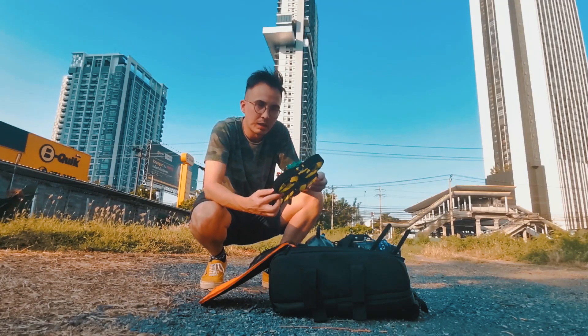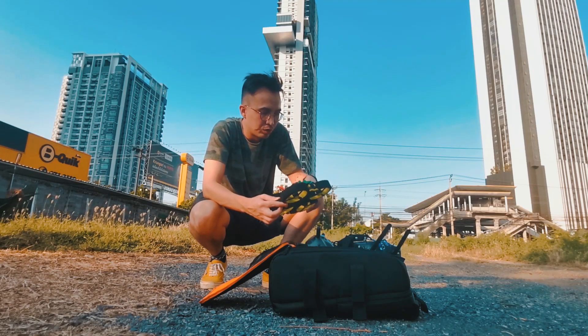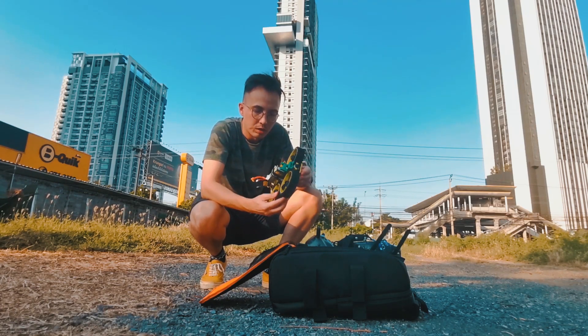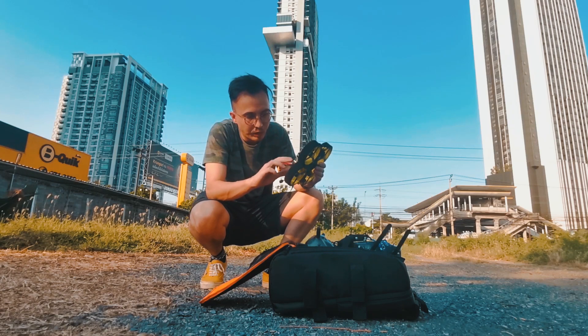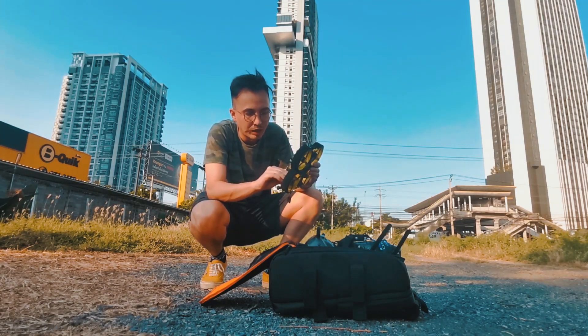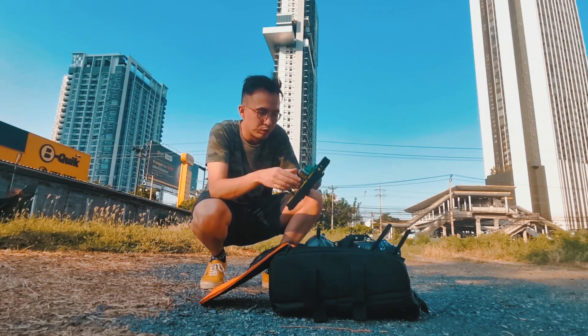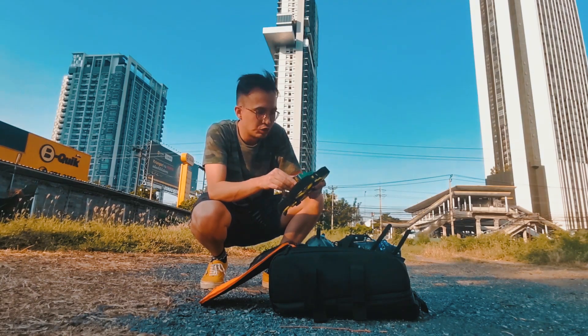That wasn't bad. I'm not going to check the flight time right now, but I think it was pretty much the same as before. The motors are quite hot, but I've been punching them. It's not burning, it's just quite hot — and it's super hot outside. Now I'm going to try to fly with the GoPro, see how I feel, and get the footage from both DVR and GoPro.